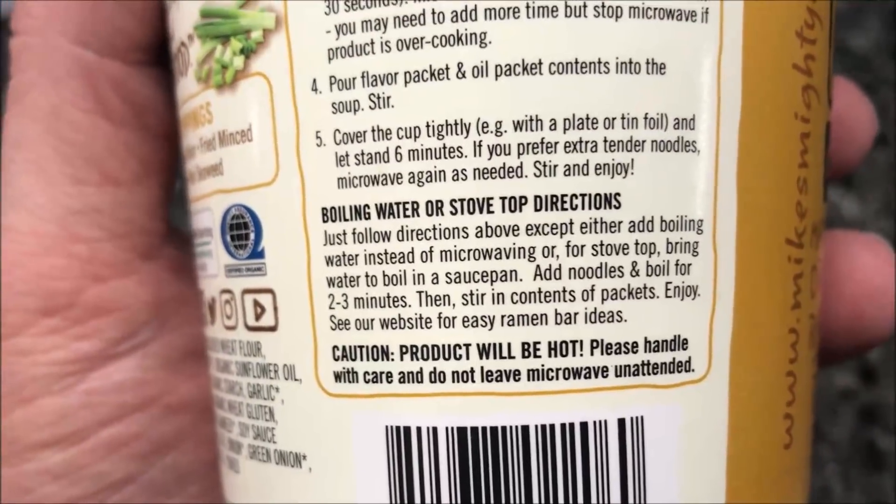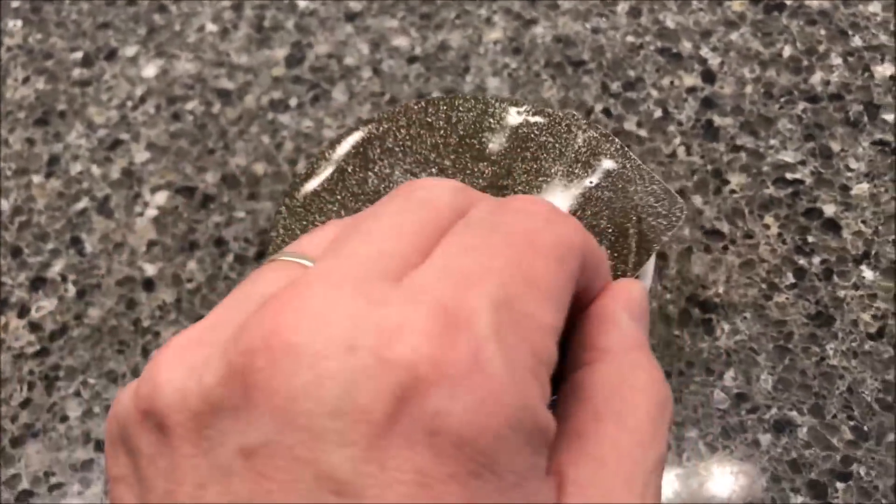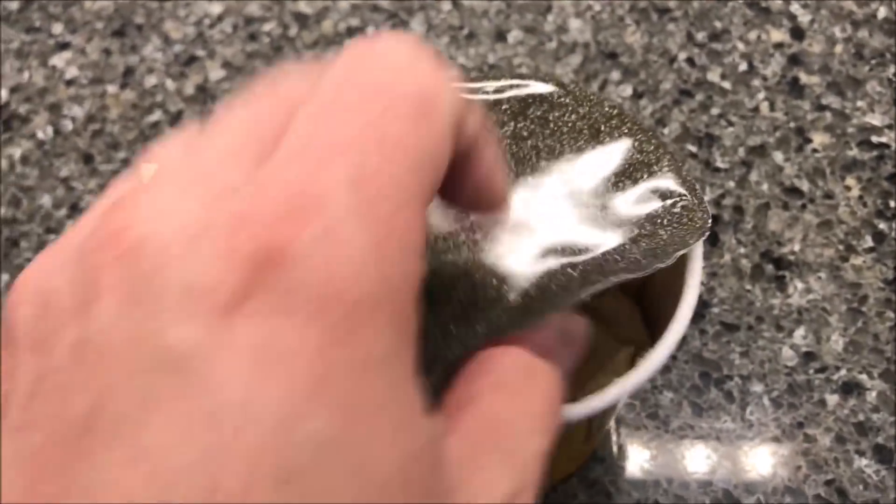You can also do boiling water on the stove if you want to, but we do it in the microwave, so that's what we do. I started it just so I don't have to fight it too much.